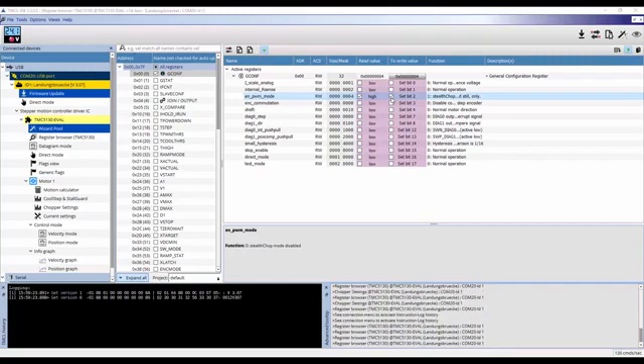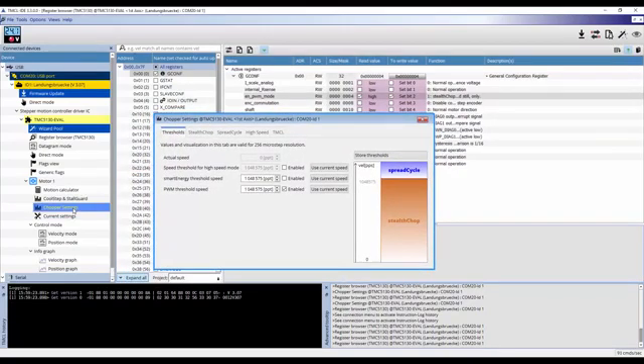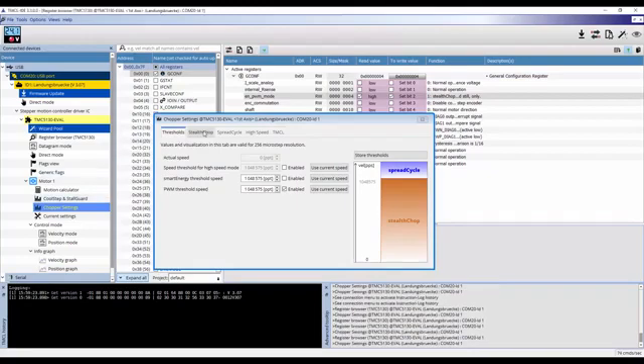Simply click on chopper settings under the motor 1 drop-down on the left side of the window, and this will open up a new window. Click on the Stealthchop tab on this window and click the box if Stealthchop is not already enabled. There are default values in these fields which you can either accept or replace with your own values.